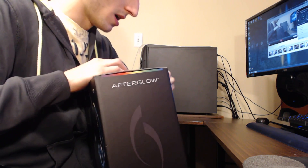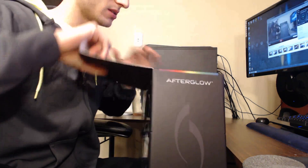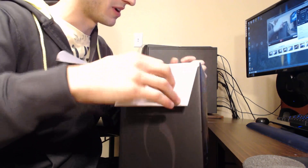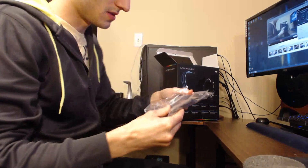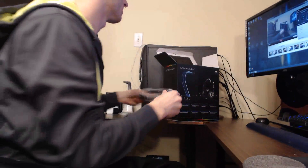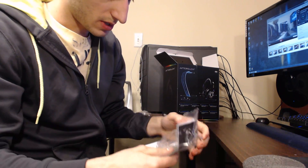To be honest, when I saw this headset for two hundred dollars I thought, why is this thing two hundred dollars? It doesn't look like it's worth two hundred dollars, but I figured I would pick it up and do an unboxing for you guys anyway. First thing in the box you got the optical cable — it's always nice you don't have to supply your own.